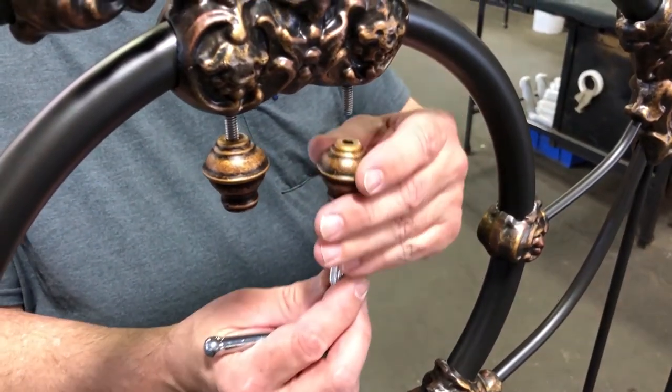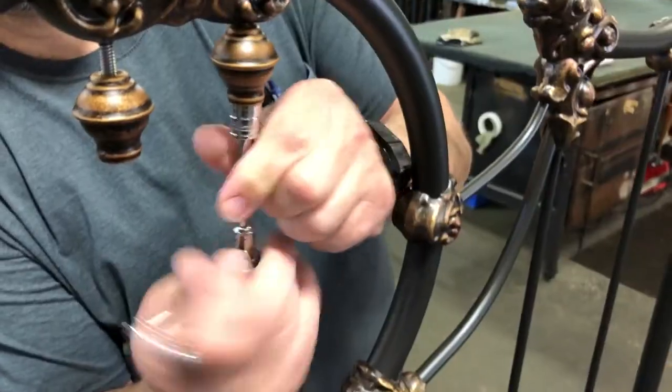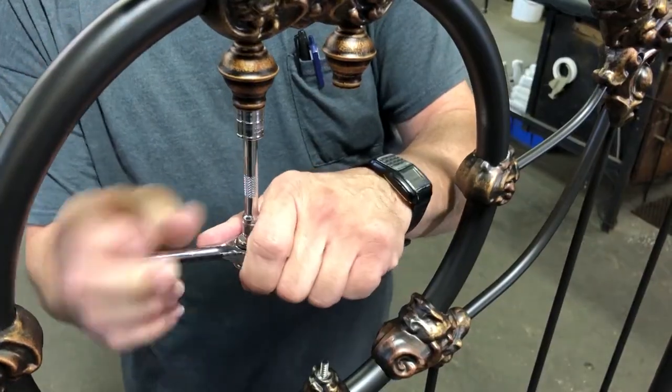Repeat with the center second stud, run it up until it's snug, and then do the same with the first one.